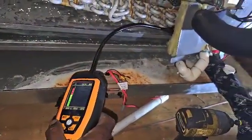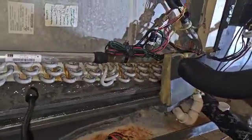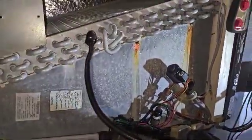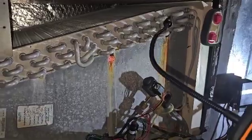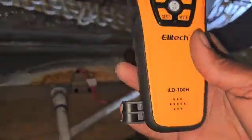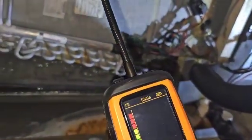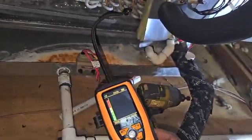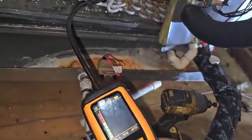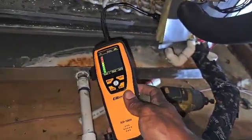All right. There you have it — it's in this corner over here. It's the ILD100H by Elitech, coming out May 2024. We got something going on in this corner right here.